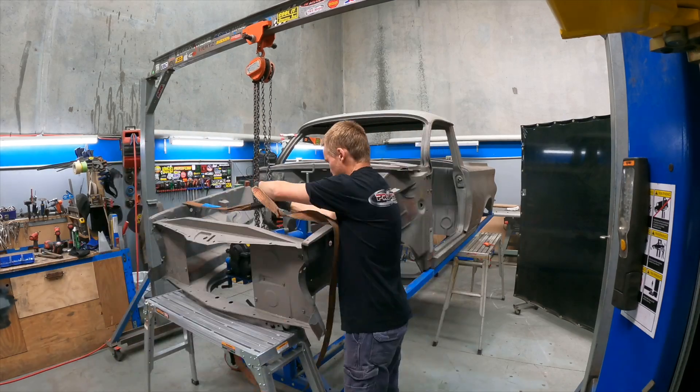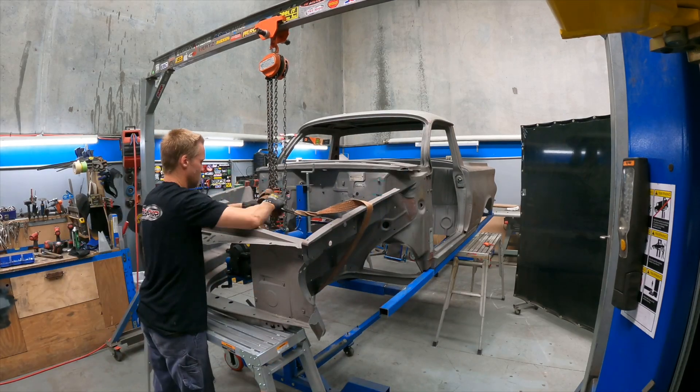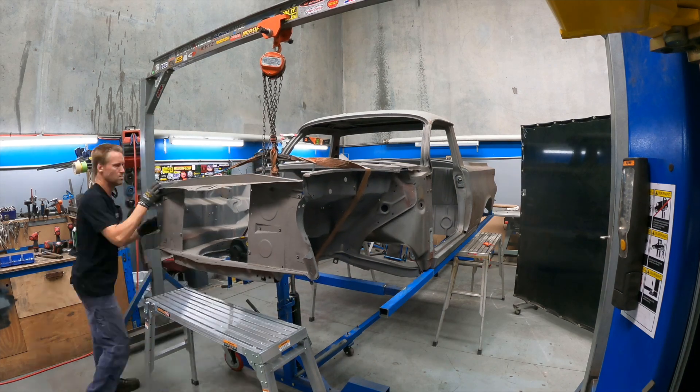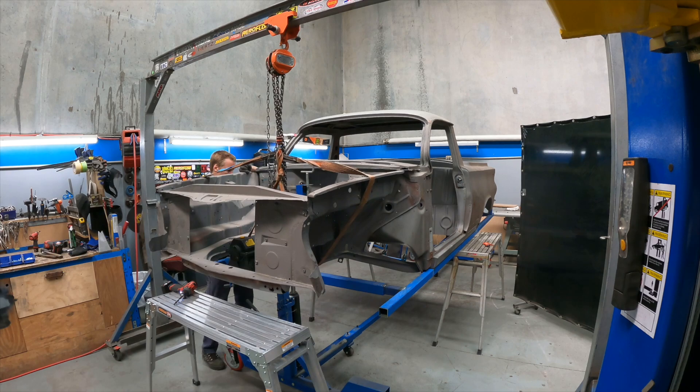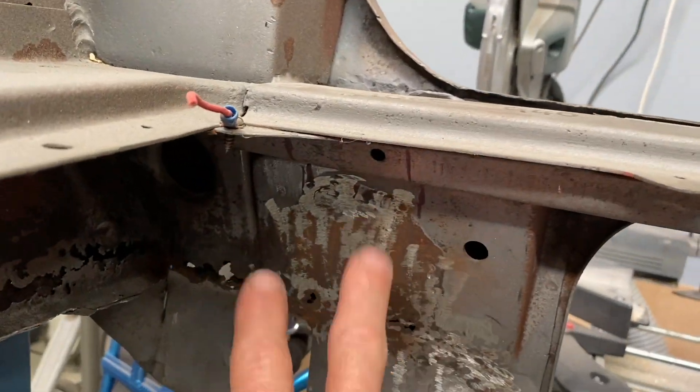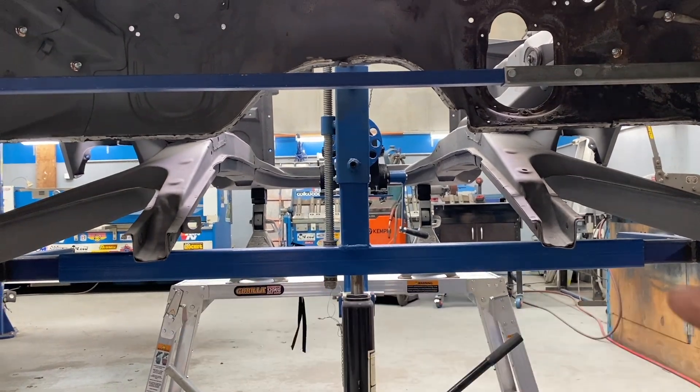I now needed to bolt the K-frame onto the body for the chassis to line up to. At the rear the chassis will be welded into where the original rails were and then will continue right through to the front and bolt up to the K-frame.